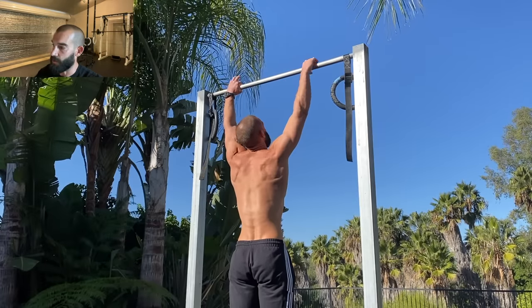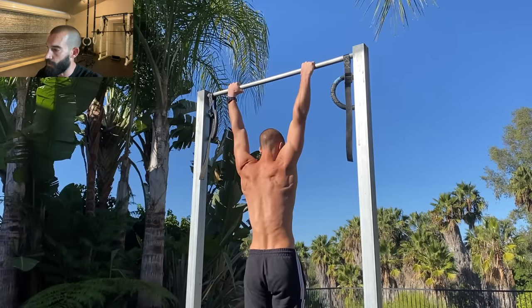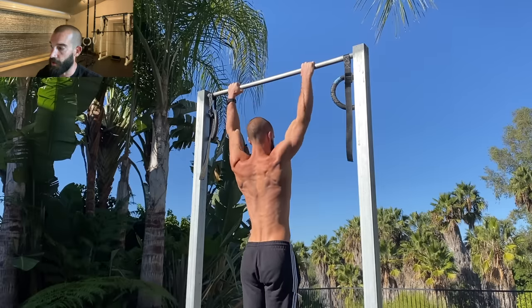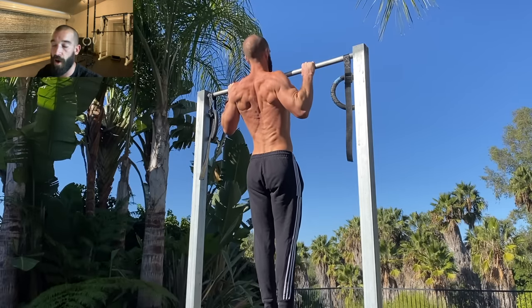And this makes sense when you think about what's going on with the pull-up. It's that top part of the range of motion that is the most common point of failure in a set. And by strengthening the weakest part of the range of motion — the part that limits how many reps you can do — you end up increasing your overall performance.